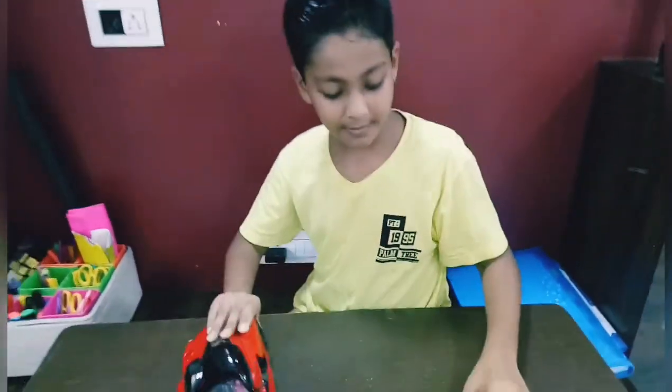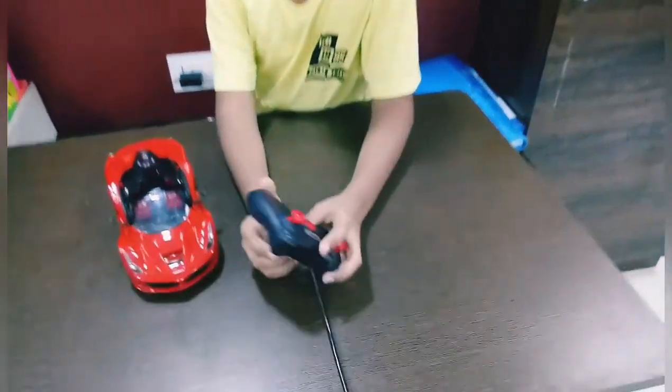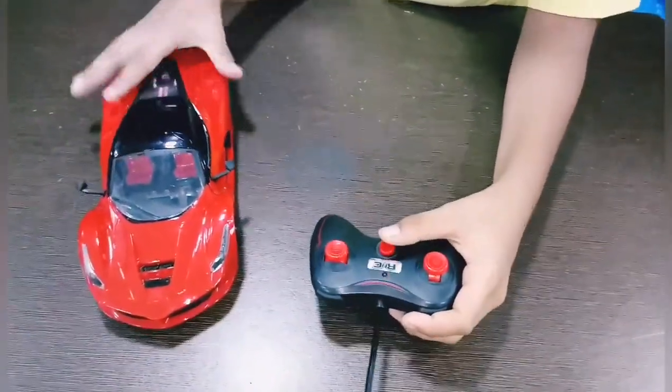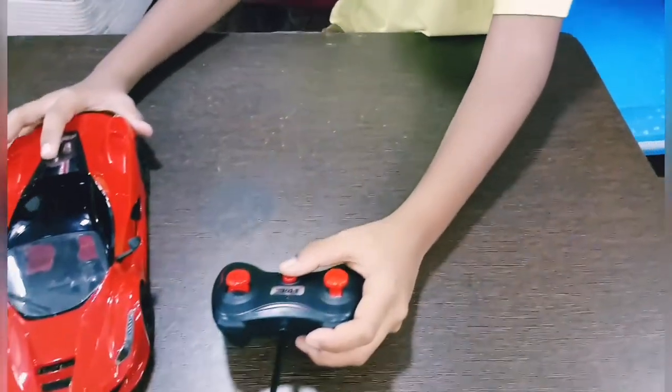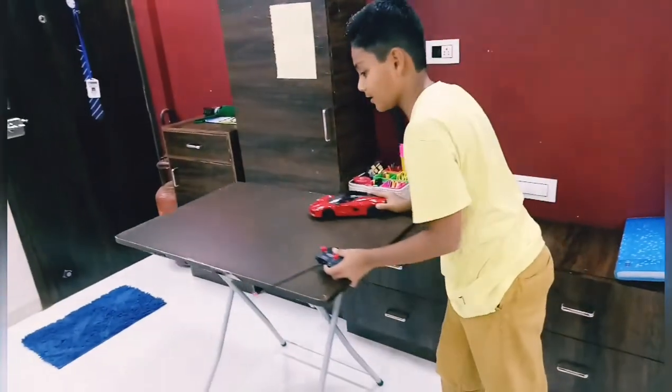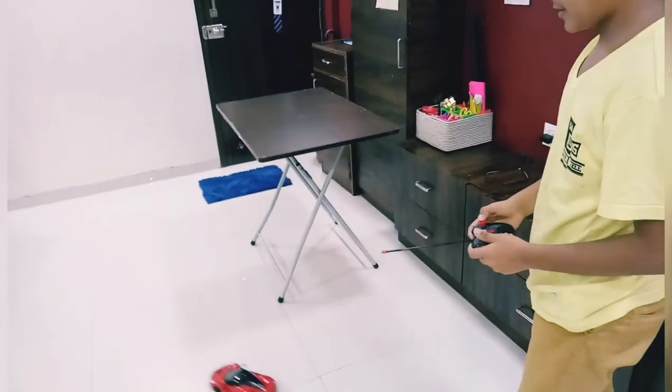Let's play with it. See, it's a very fast car.